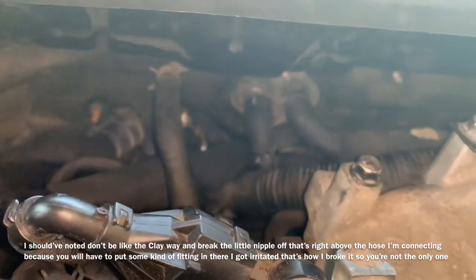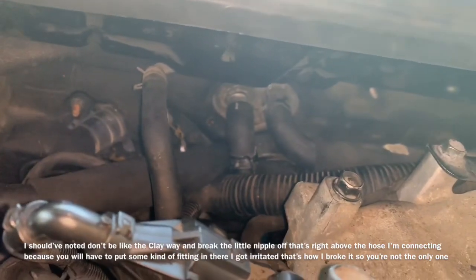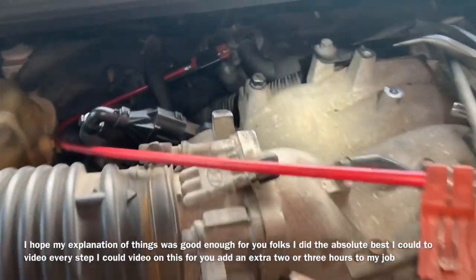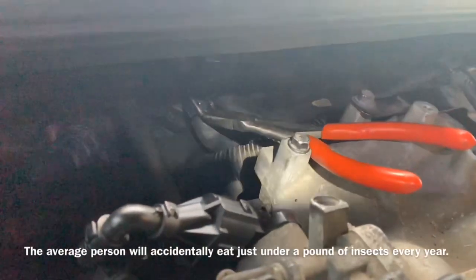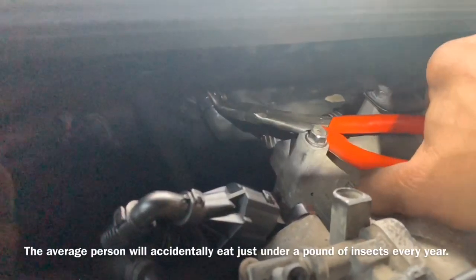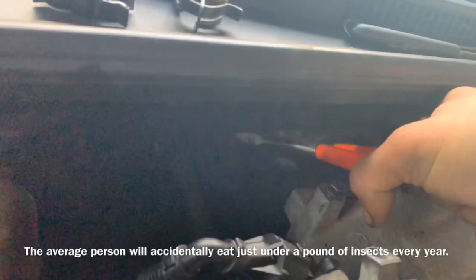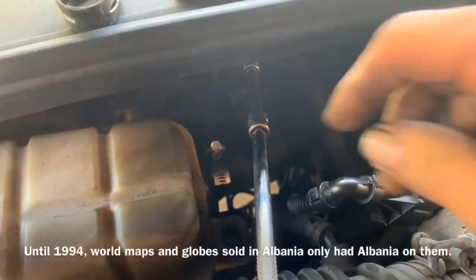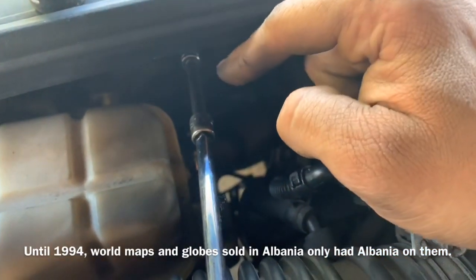Once we put some coolant in it and move our clamp up to our heater hose and get that all the way on there, I'm going to use a pair of hose pliers with my hose clamp tool. I am going to reinstall my hose clamp — sometimes removal and installation is done with a 45-degree pair of hose clamp pliers. Just make sure that it's seated on there properly.